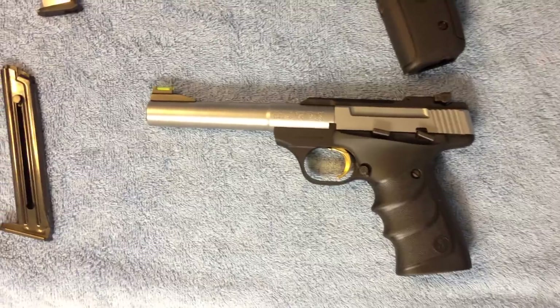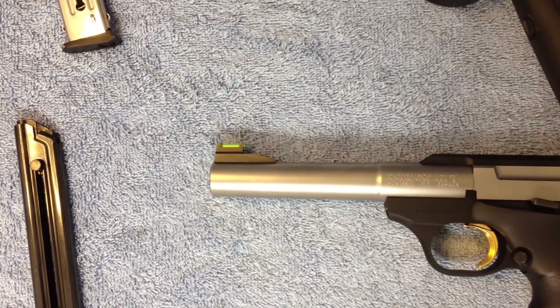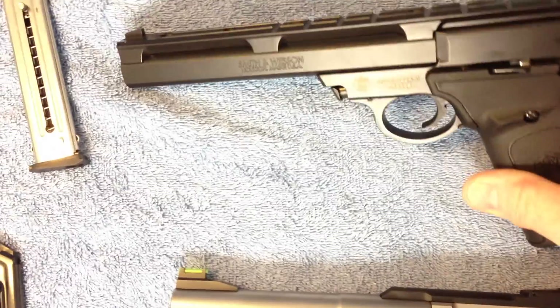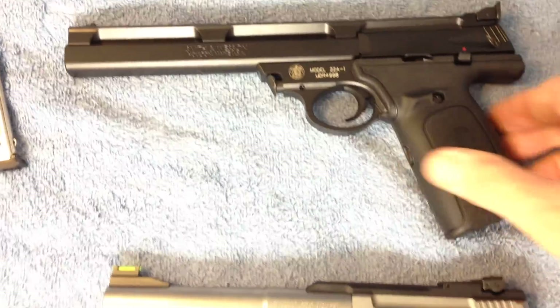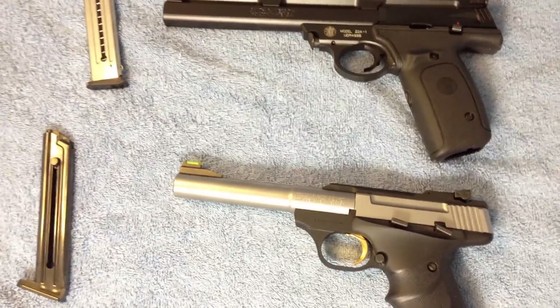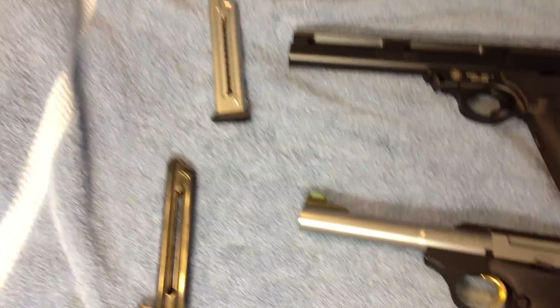The front sight on the Browning, as you can see, is a True Glow fiber optic, whereas it's just a steel sight on the front of the Smith & Wesson. Anyhow, this is strictly a desktop review of the differences between the two guns. We'll make this real quick.